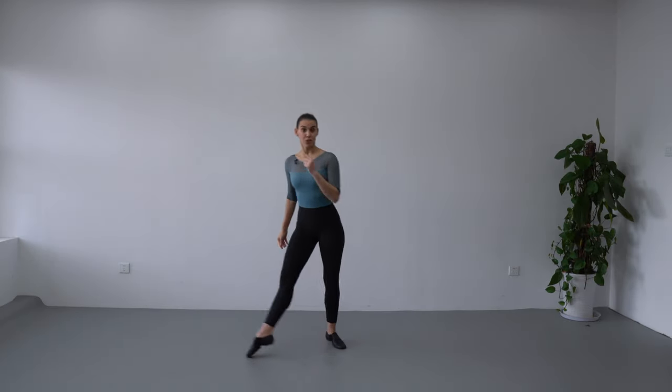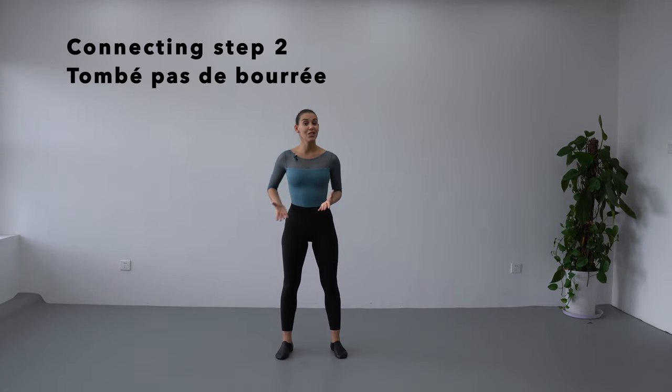Glissade we can do it transferring weight forward, to the back, to the side — there are many ways that you can do glissade. If you want me to do a tutorial on how to do glissade in different directions, let me know in the comments below and I will have one video ready for you as soon as I can.